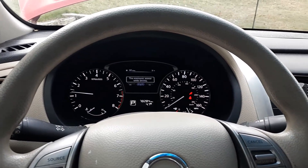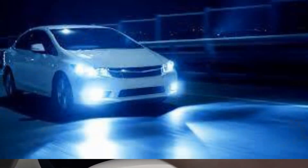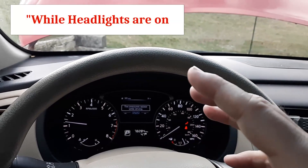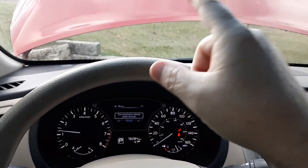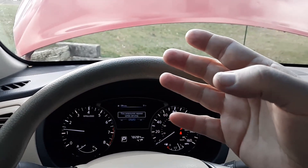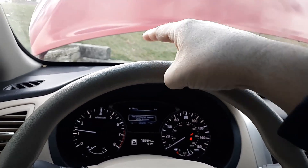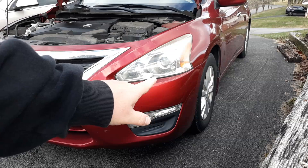One thing to test your alternator is called the dim test. You look at the front headlights and rev up the engine. When you rev up the engine you're overworking the alternator, and the headlights are going to change in brightness. If the alternator is working perfectly, revving the engine will not affect the brightness of the headlights at all.